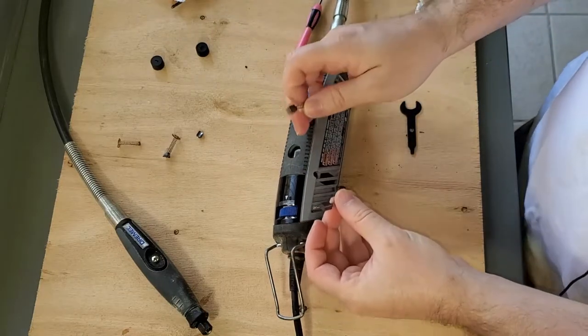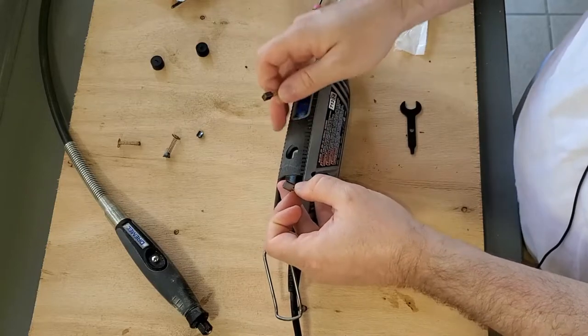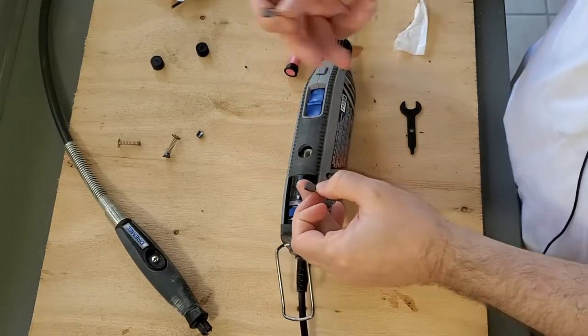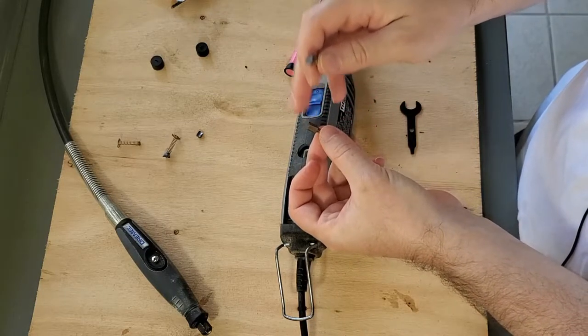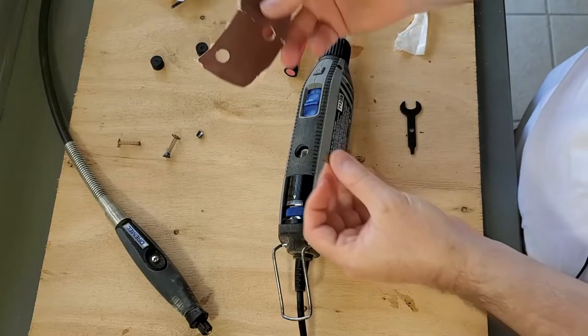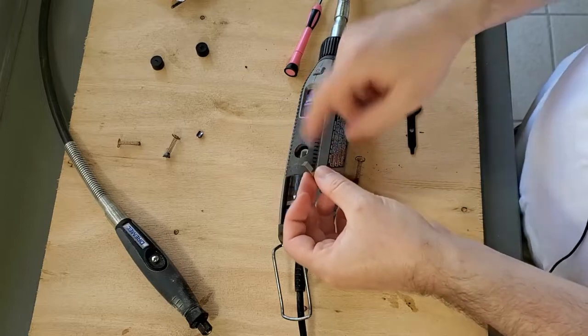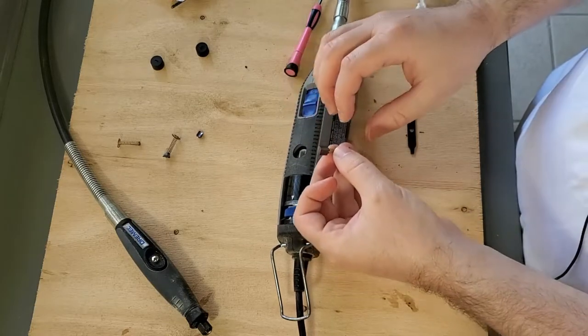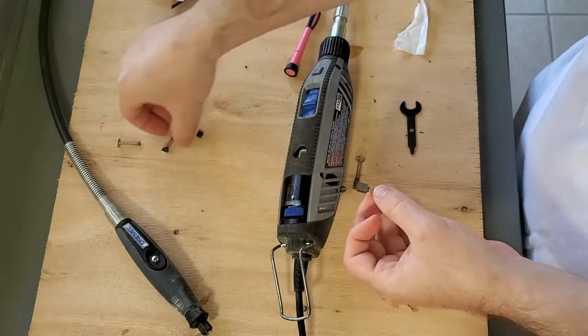As you use your Dremel tool, these brushes start wearing down — they contact with the shaft and help it spin and power on. When they start wearing down, the contact is not hitting correctly. What you can do is take some light sandpaper, smooth it down a little bit, and put them back in — that should help it work a bit longer instead of buying new ones all the time. As you can see, they do get pretty low.